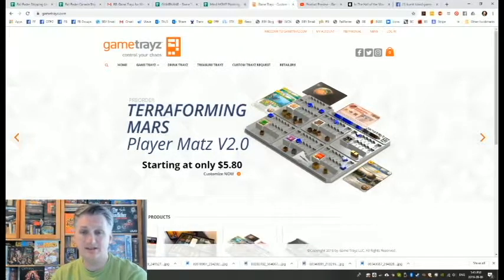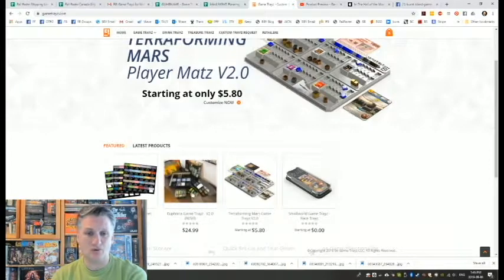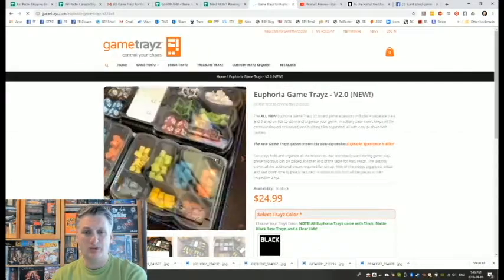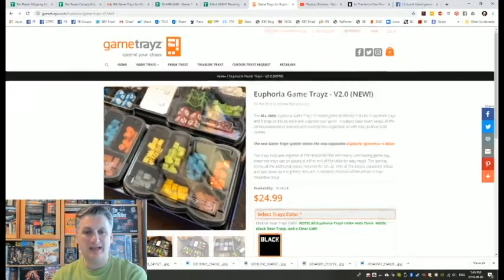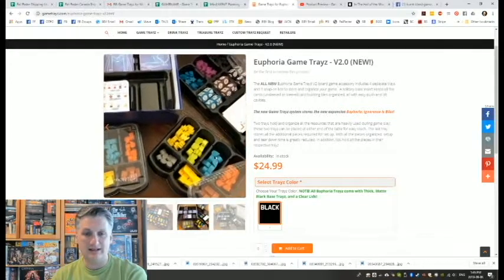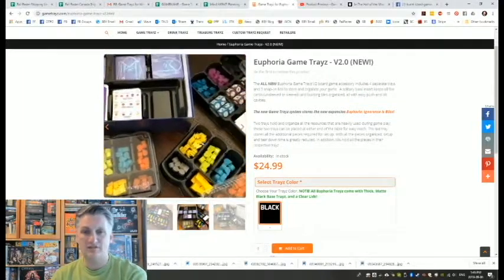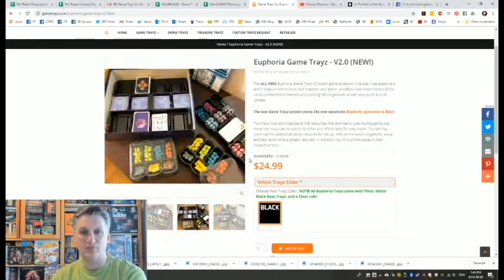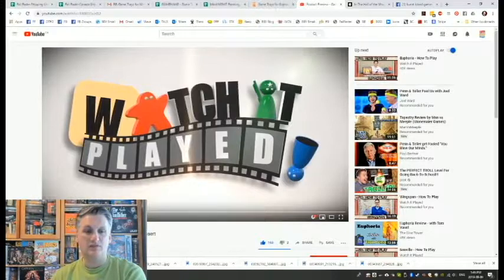This is the Game Trays website and you can see what they offer. For Terraforming Mars, they have Game Trays that make the game more functional — not just for storing the components, but also making the game easier to play. You can bring these items out onto the table in little packages and distribute them around the table without having to open 10 or 20 different baggies. Rodney from Watch It Played also reviews Game Trays for Euphoria, which I'll link to.